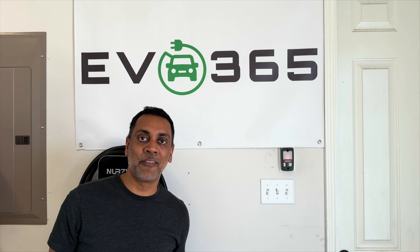Hey y'all, it's Raj with EV365 and today we're reviewing the Smart Splitter by NeoCharge.